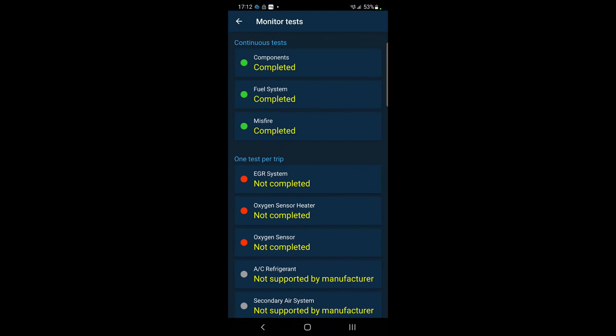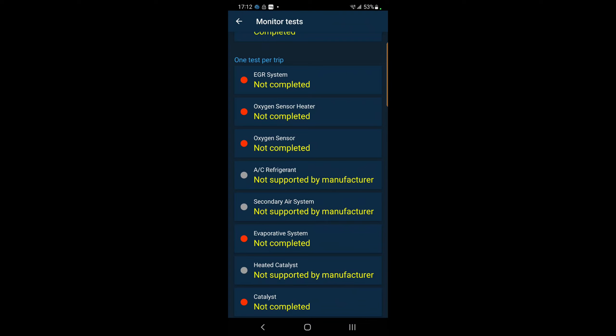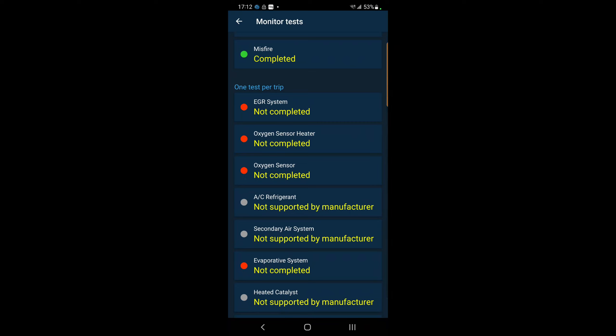For anyone who resets their ECU or clears codes or takes the battery out - you're going to have to rerun your one test per trip before you go to get your car re-registered or put in for an inspection. These readiness monitors will all show as incomplete, and you won't pass your inspection until you've either done each of these tests manually or driven the car long enough for each test to cycle on its own. I have a whole video about each of these tests and how to do them manually if you're in a tight spot.